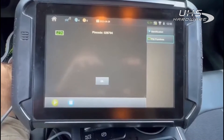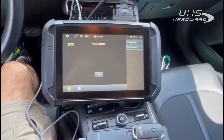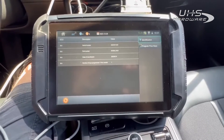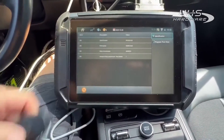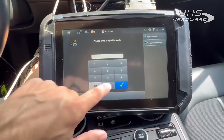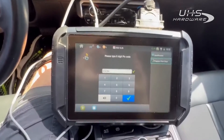All right, there's our pin code: 026794. We'll see if that works, we'll be right back. All right guys, we're here in our 2022 Kia K5. We just pulled the pin code with Smart Aerial Plus and our working existing key. Now we're going to program 026794 — make sure that's correct — it is correct.